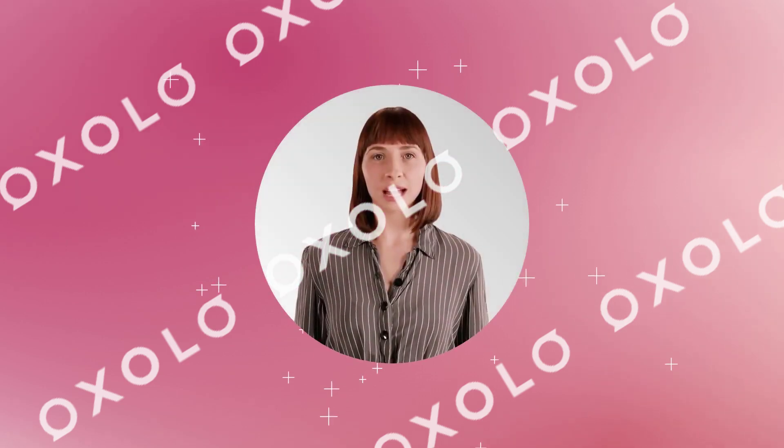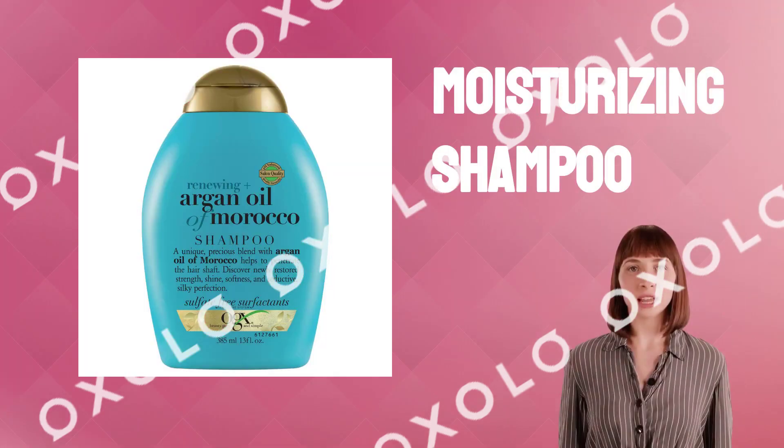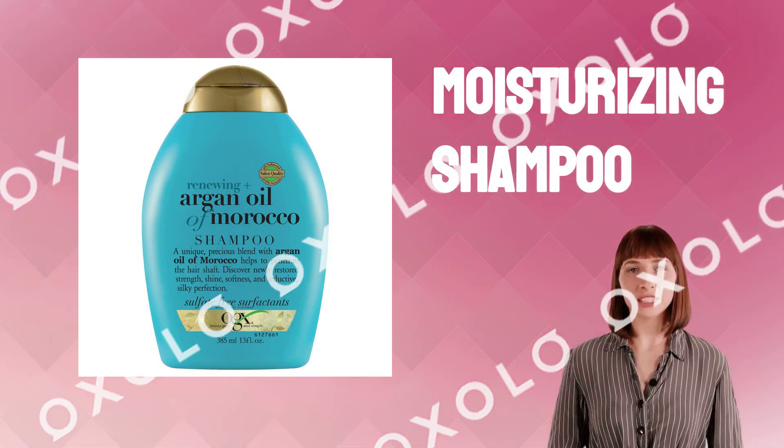Hydrate, Repair and Renew Dry Hair with OGX Renewing Plus Argan Oil of Morocco Hair Shampoo. Free from parabens and sulfated surfactants, this moisturizing shampoo leaves tresses feeling radiant, silky, and smooth.